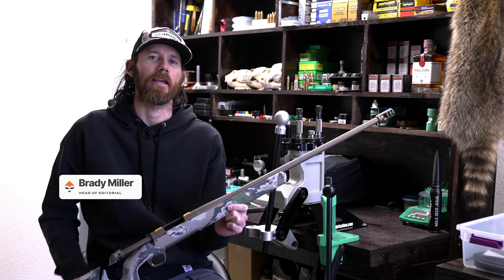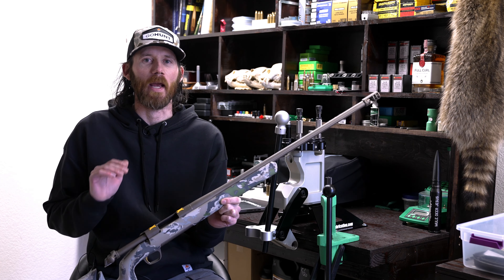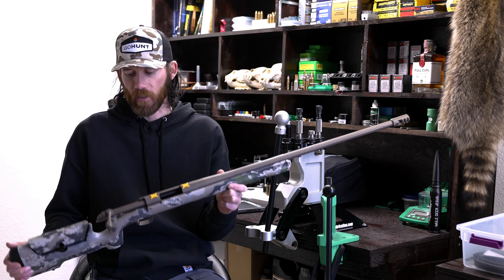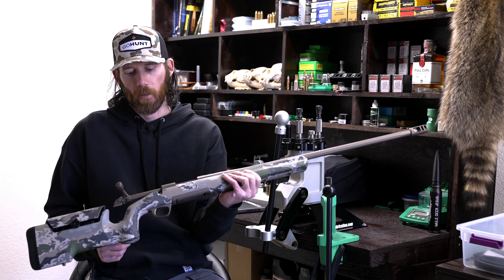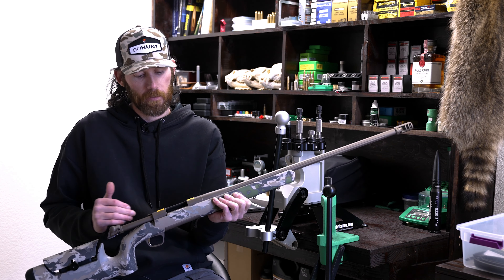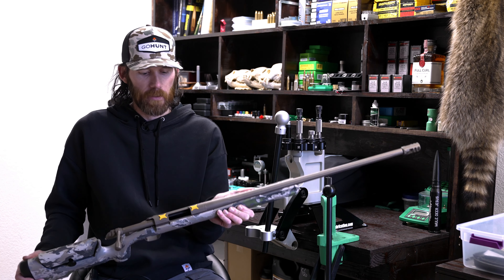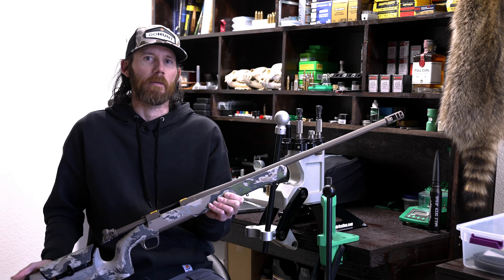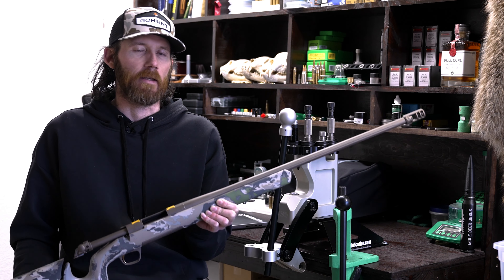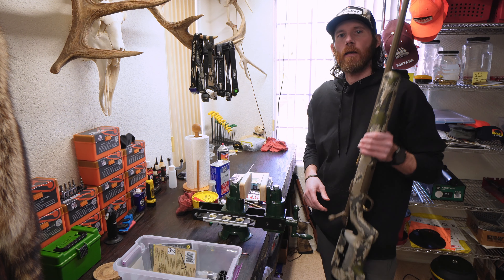Brady Miller here, and today — well, maybe not today, but throughout the next several videos — I'm going to be walking through A to Z exactly the steps I go through when I set up a brand new rifle. I have a Browning X-Bolt Long Range 6.8 Western with the Max stock in Ovix camo, and I'm going to set this gun up to take on a javelina hunt with some friends from Montana coming down.